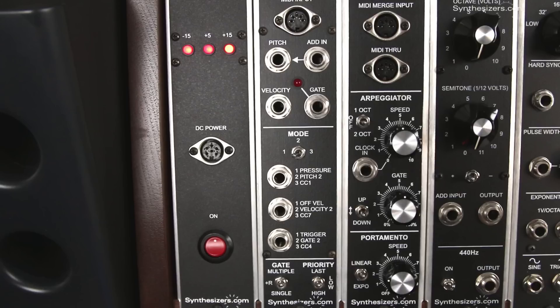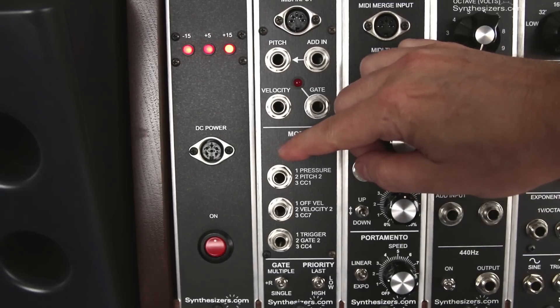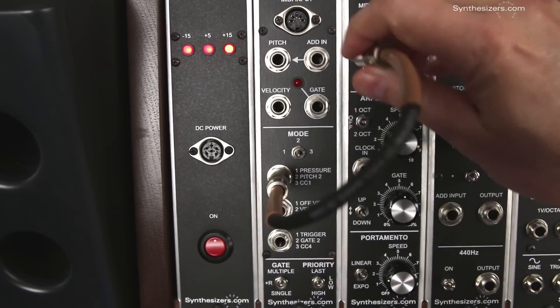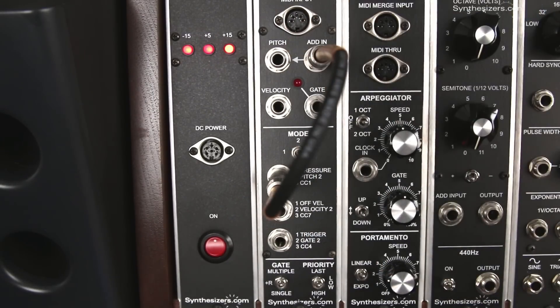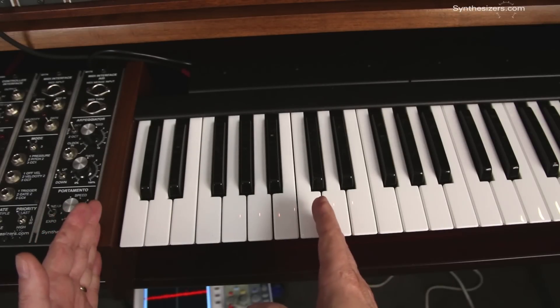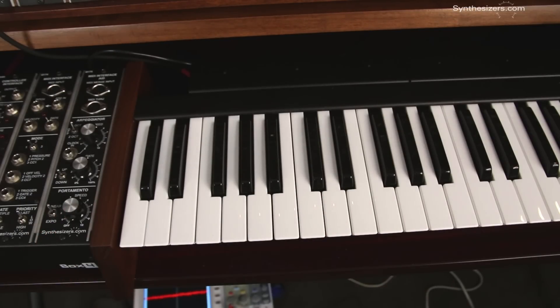With the Q174, this is easy because the bottom section gives us a second channel. Set the mode to 2 and patch the pitch output into the Add Input. This keyboard is set up with two splits. The first octave is programmed as MIDI channel number 2 and goes to the Q174's second channel, which will provide our transposing.